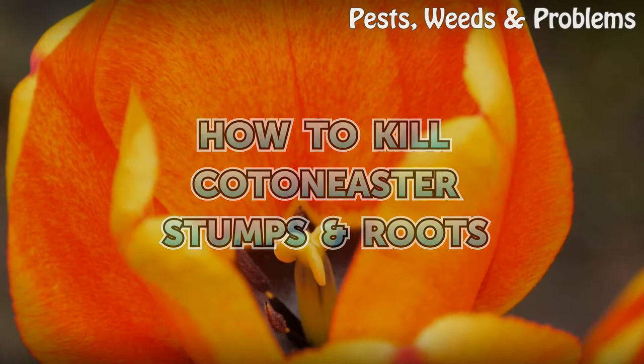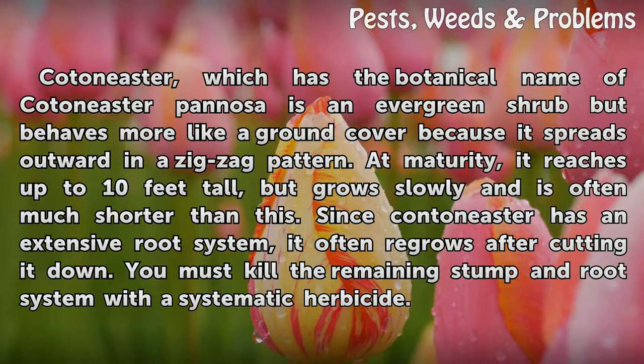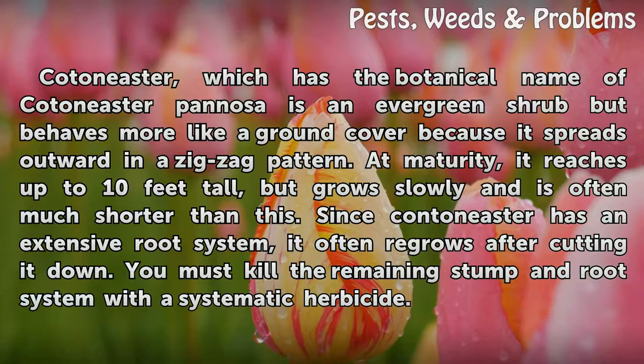How to Kill Cotoneaster Stumps and Roots. Cotoneaster, which has the botanical name Cotoneaster panosa, is an evergreen shrub but behaves more like a ground cover because it spreads outward in a zigzag pattern. At maturity, it reaches up to 10 feet tall, but grows slowly and is often much shorter than this.